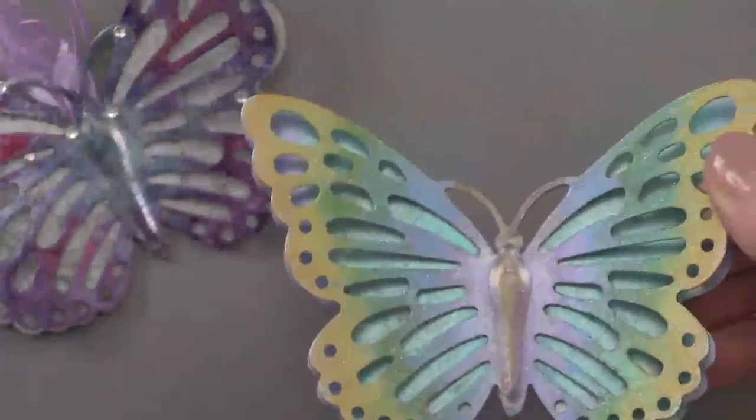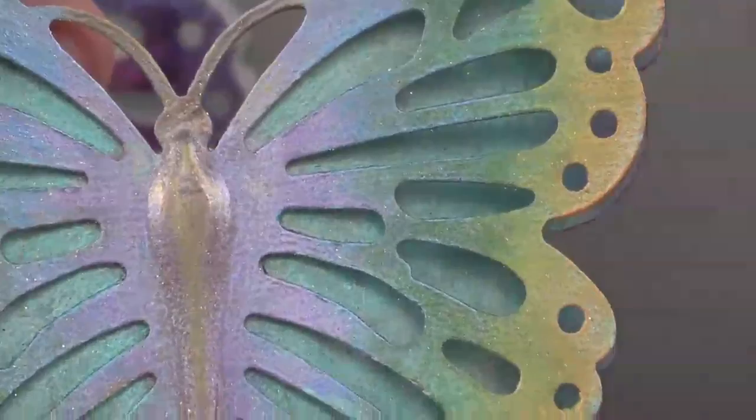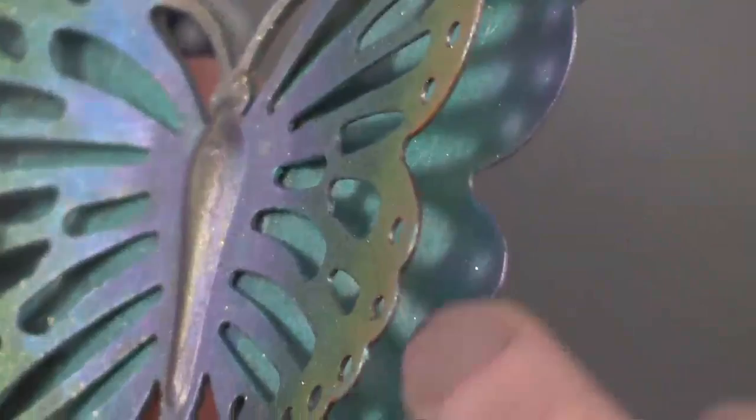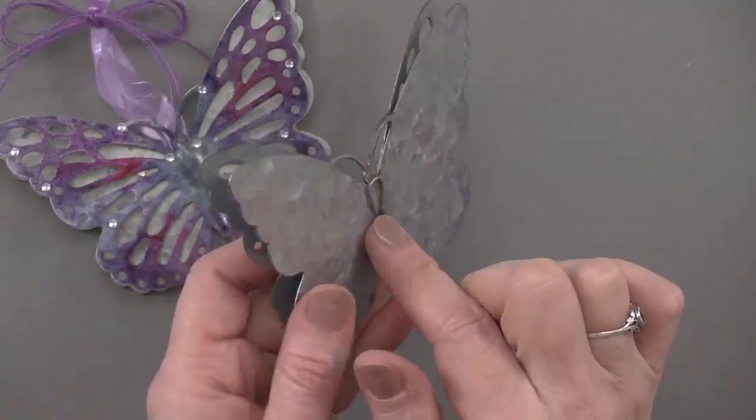Just rubbing that Inca Gold on the top surface gives it a really nice rich look. This one was sprayed afterward with a little spray glitter too, but you can go in and do behind here as well — you can use sponges. On the back of each one of these there's a hook for hanging, which is soldered or welded in place, so it's easy to hang from anything.